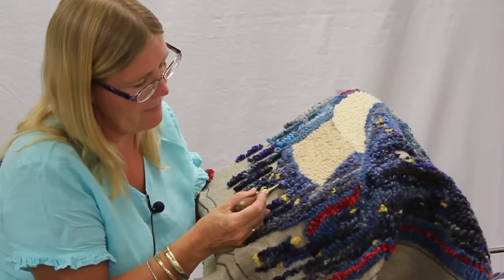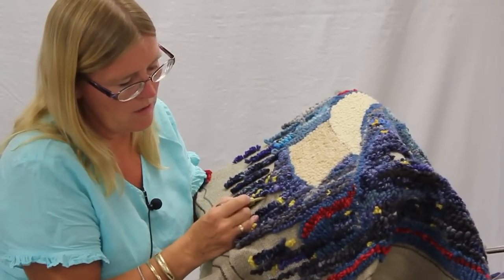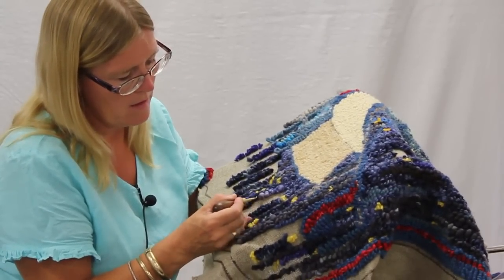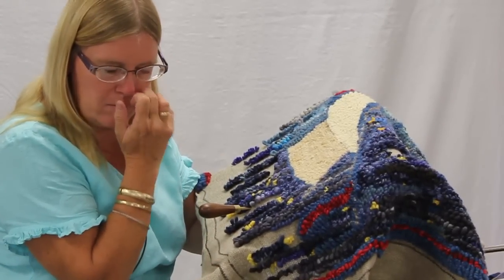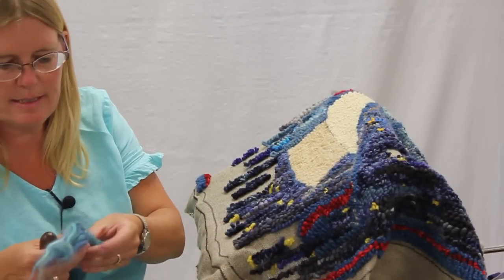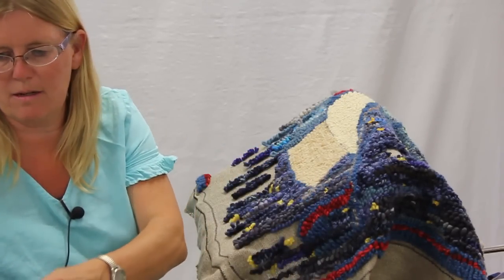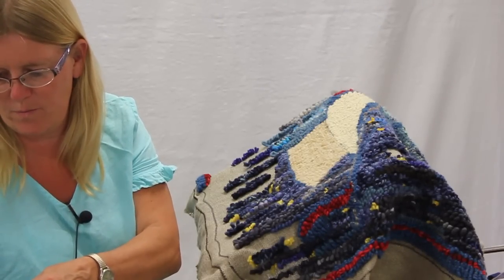I can pull it up high if I want, I can pull it down low. You hook it exactly the same way. The parts that are very thick do pull up kind of hard, so be careful on that, and be careful they don't hang on the back too much. One more little thing — this roving, you're going to have to take it apart a bit. I like to kind of pull it a little bit. You have to find your staple length, basically on it, so you'll know how far to pull it. And you can do the same thing with that — pull it up high.